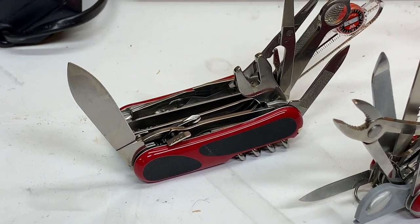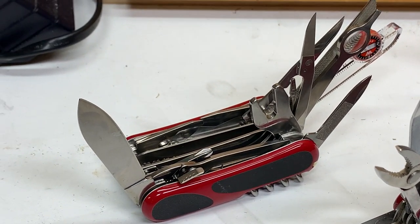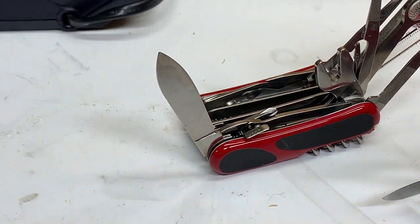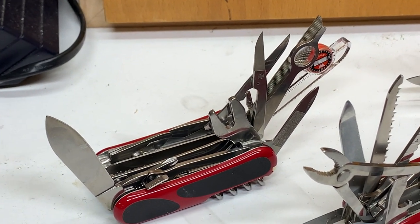The first — and I've left a bunch of them closed just showing the differences, especially the differences on the Evolution Grip S54, that's this guy right here, which is kind of a holdover from the Wenger merger with Victorinox.